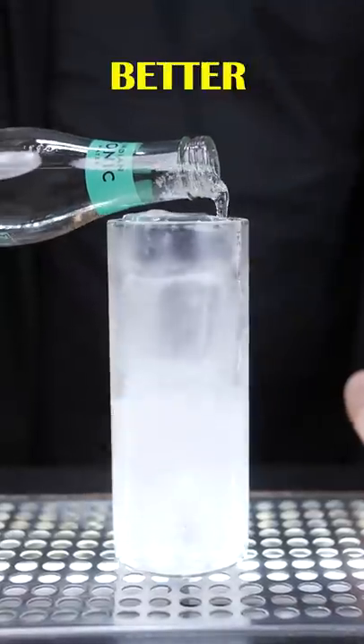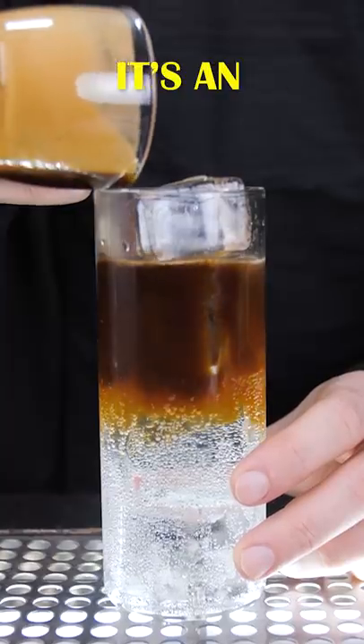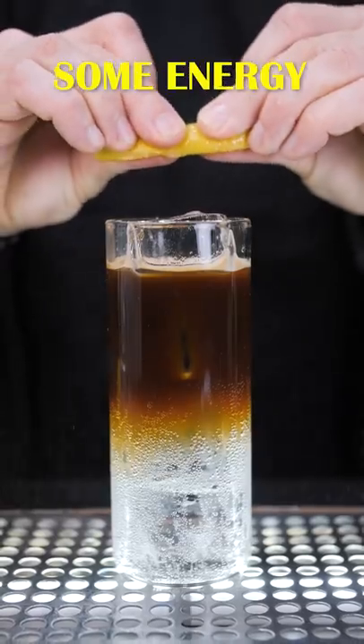There is one ingredient that pairs with tonic better than gin — it's coffee. It's an incredible combination for when it's hot outside and you need some energy.